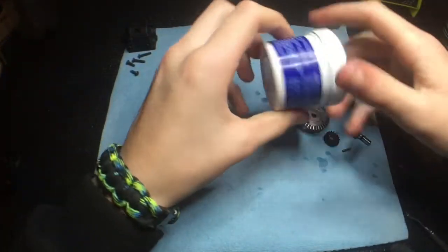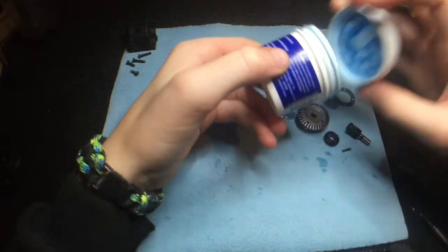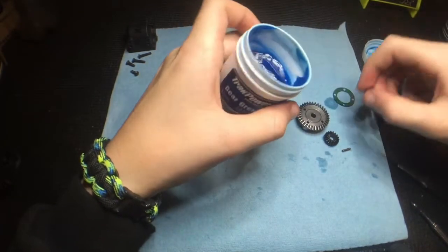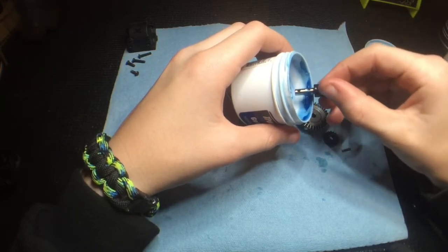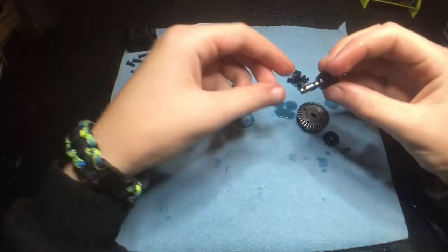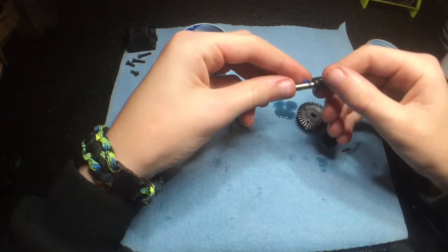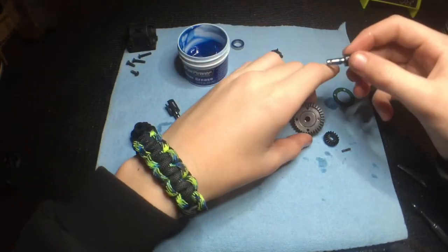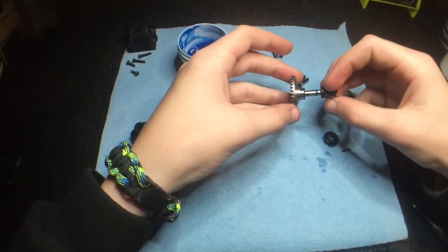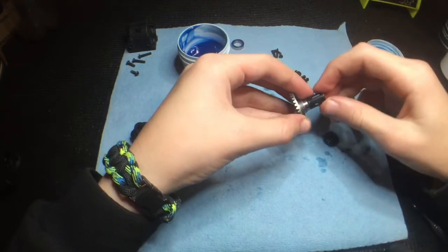Now I'll take my Track Power gear grease — you can get this from towerhobbies.com — and get some grease onto the out drives. I'll make sure it's in the slots of the out drive, then put it back into the gear.